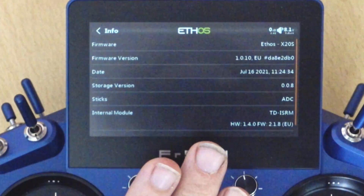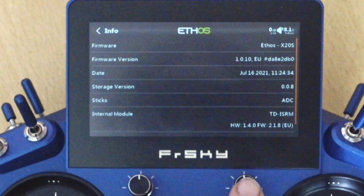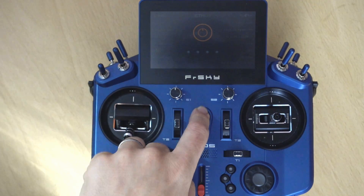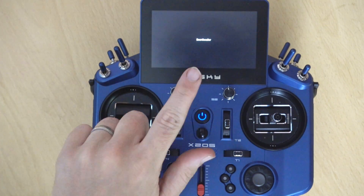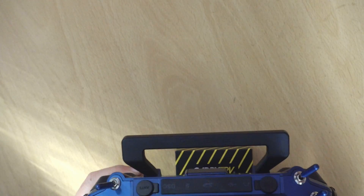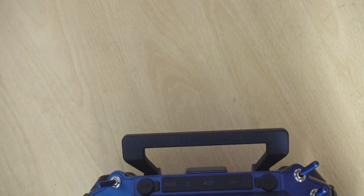If you've got version 2.1.7 or less you really need to do this update. What we'll do is power off the transmitter, hold down the enter button and give it a quick click — and we're in bootloader mode. Next we're going to plug the USB cable in, and then everything else will be done on the computer.